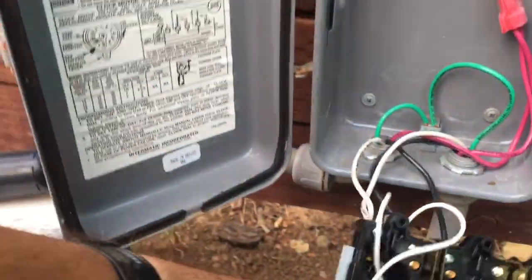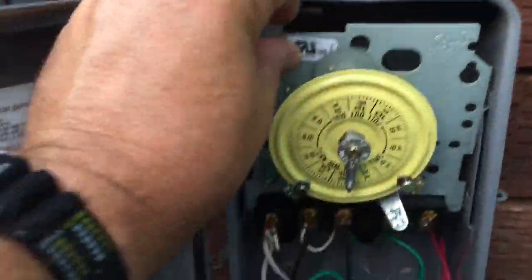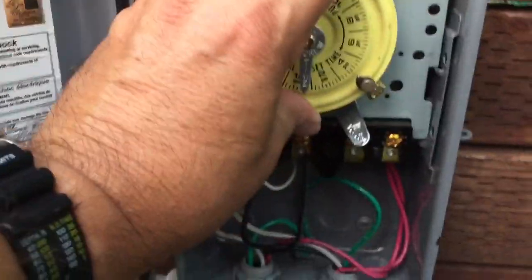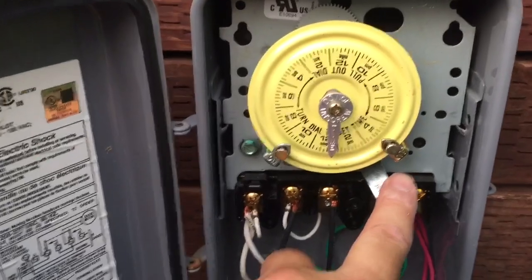The pump runs. I get power to the switch on the timer. But if I want to turn my pump on, I have to come out and manually turn it on.